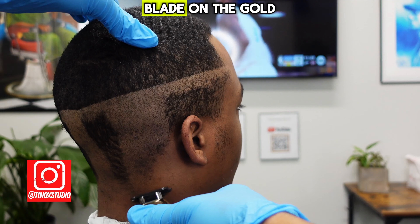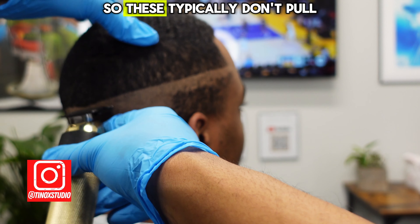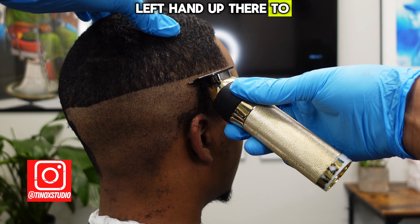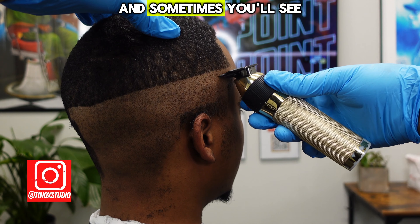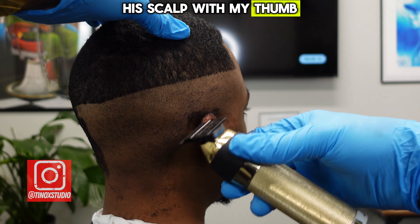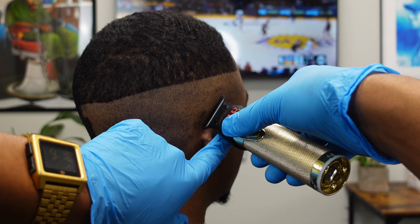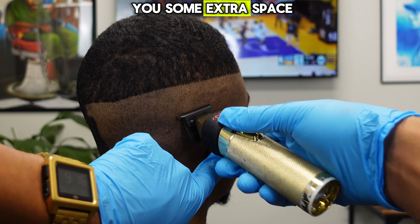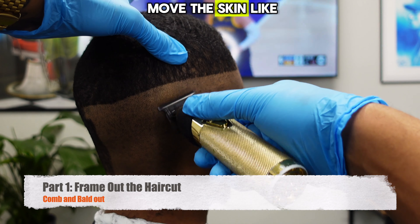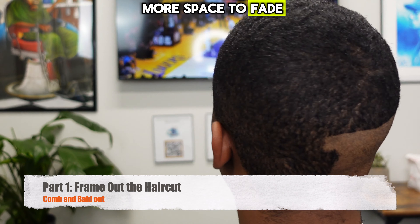I'm working with the DLC blade on the gold Wahl Detailer trimmer. These typically don't pull and they don't snag. I'm using my left hand up there to hold his scalp in place, and sometimes you'll see me scrunch his scalp with my thumb just to stretch the skin a little bit to make the trimmers go over his skin more easily. That gives you some extra space to fade — don't be afraid to move the skin away from his head to get a little more space.